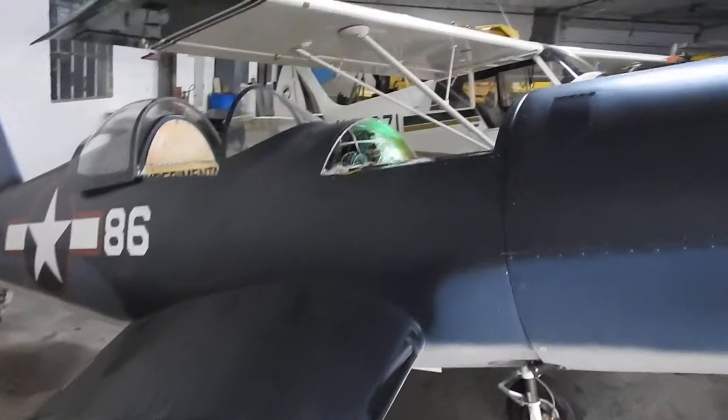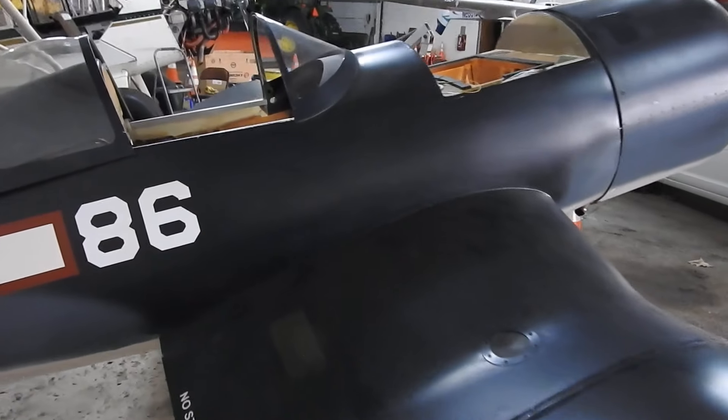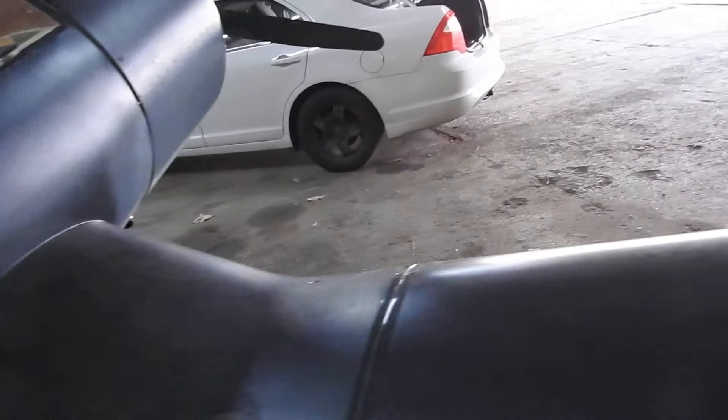That's basically all I wanted to get in here today. I got done what I wanted — almost. I wanted to get everything mounted and get it in the panel too, but I've had enough.